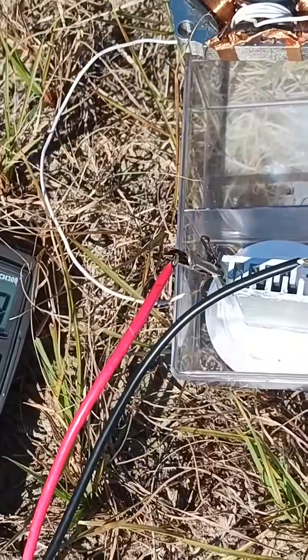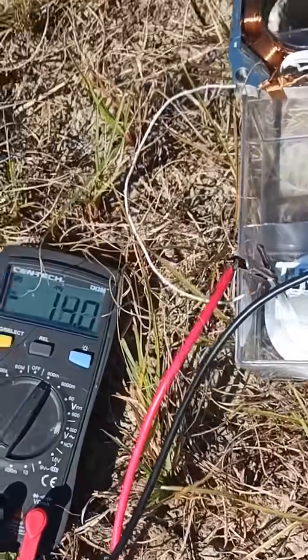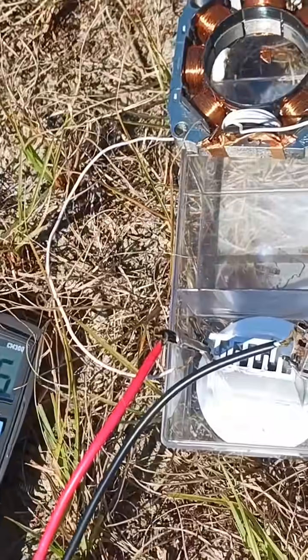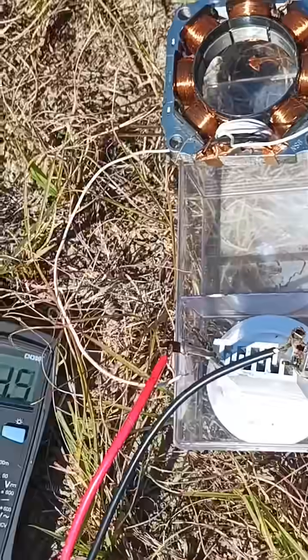It switches between positive and negative as it discharges. Silver bromide from the NASA patent is the dielectric between the two capacitor plates.